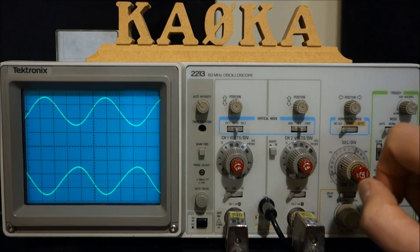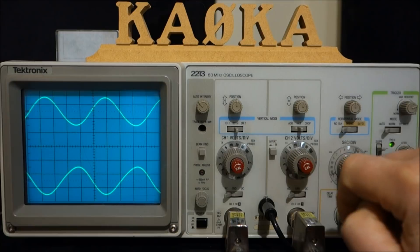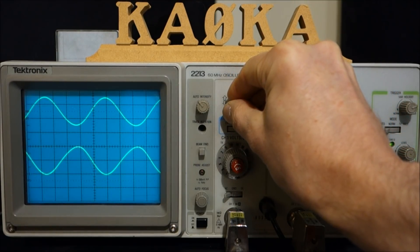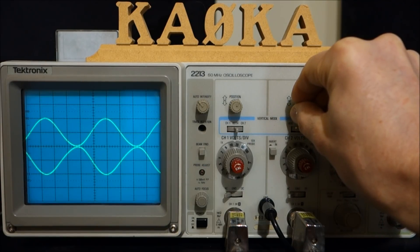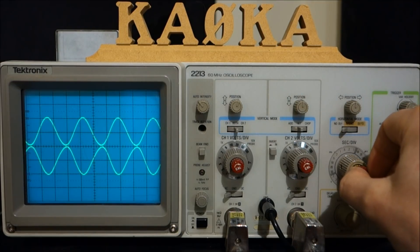Now that we're in the range of the screen and looking at both channel one and two, let's move each trace so it kisses the baseline. We'll also adjust our timing a little bit to see a bit more of the waveform.